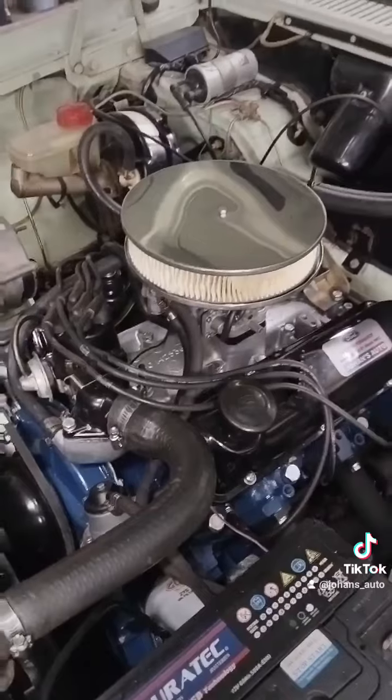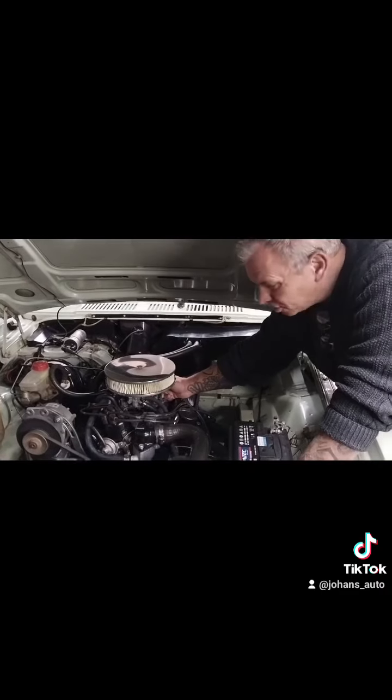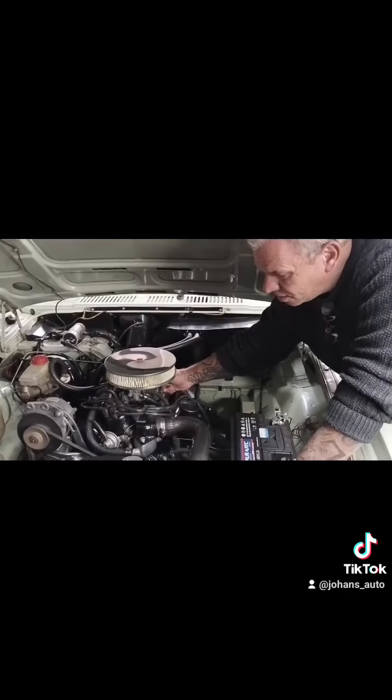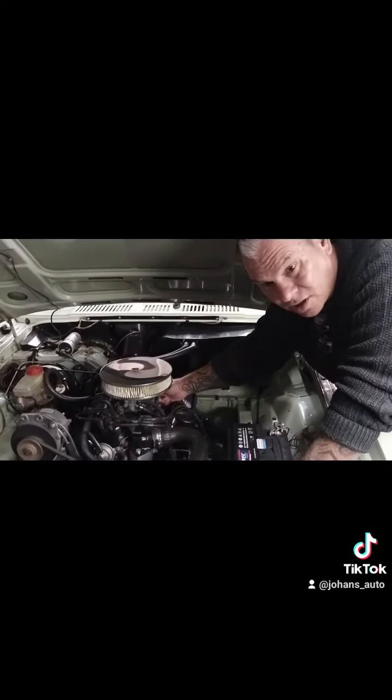I'm going to give it a start up now — you can hear a nicer sound. The idle won't be normal, with a bit of a rough idle. With this racing cam you have a very nice response on the throttle.